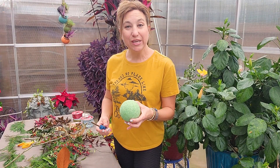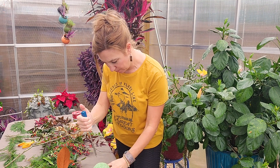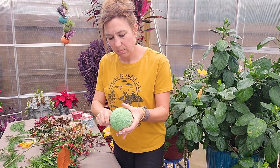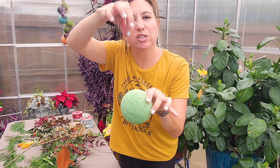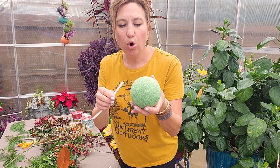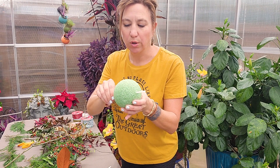To start things off for our kissing ball, we need our four-inch foam ball and I'm going to use a screwdriver to poke a hole right through the center of it. I have a hole right in the middle, and that's going to allow me to put twine through the center — that's what the kissing ball actually hangs from. Now I'm going to use a straw to serve as a channel to feed my twine through.